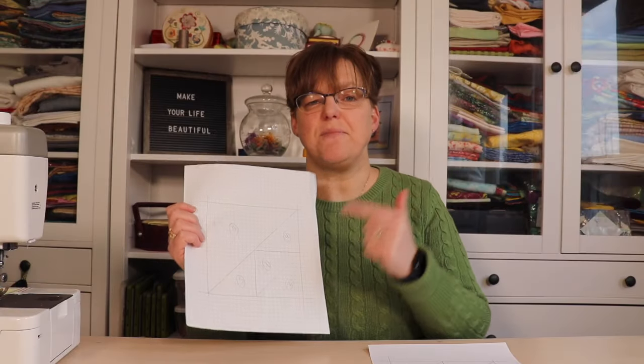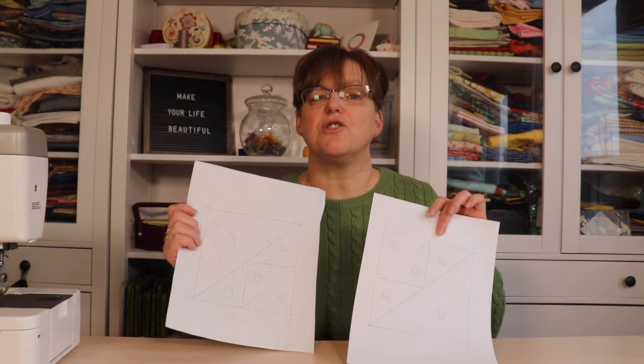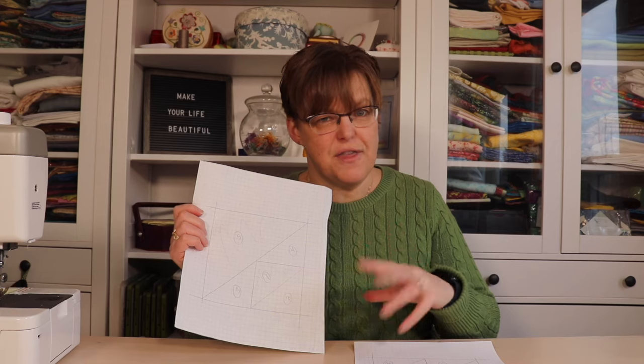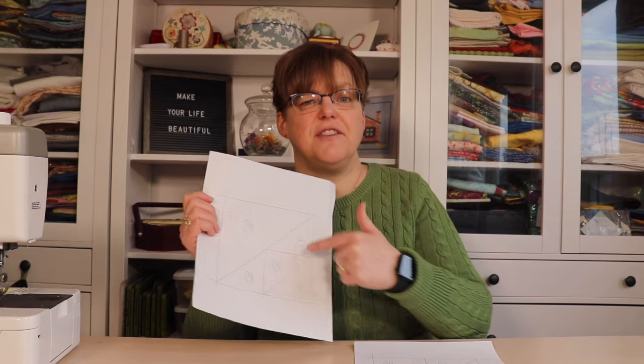Once you have your pattern drafted, we're going to need three copies of this. When you make your copies, just be sure to measure them to confirm they are also six inches square, because sometimes photocopies scale things, so we want to make sure it's an exact copy and not a scaled copy. We're going to be making four of these six inch units to make up our block.